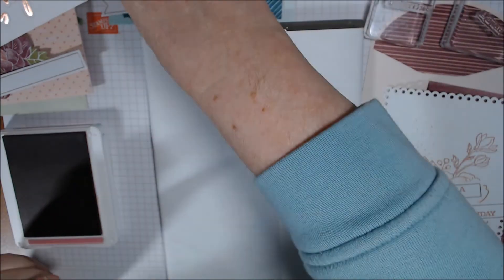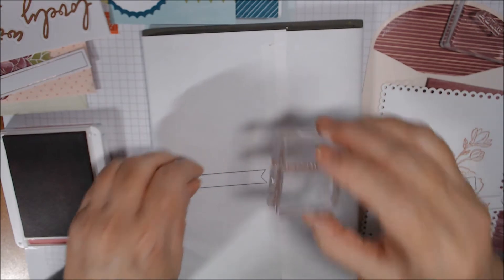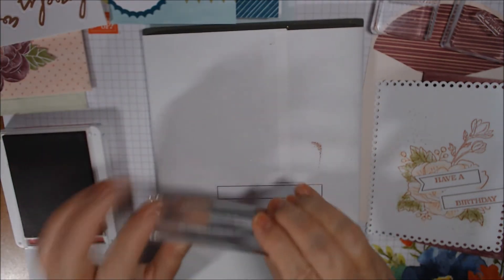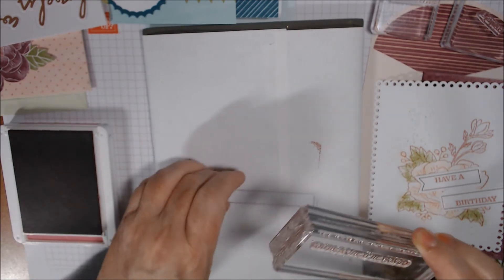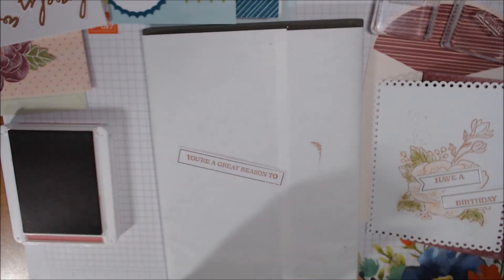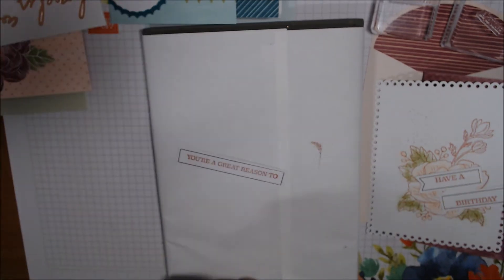For the pretty peacock card, all they stamped is 'birthday' on a banner, so we'll center that. And then the longest label, I'll put it on my grid paper to help align it - make sure you have it right side up. This is going to take up most of the banner. It says 'you're a great reason to.' Beautiful! So let me close my ink pad - that is all the stamping we have to do in this case.